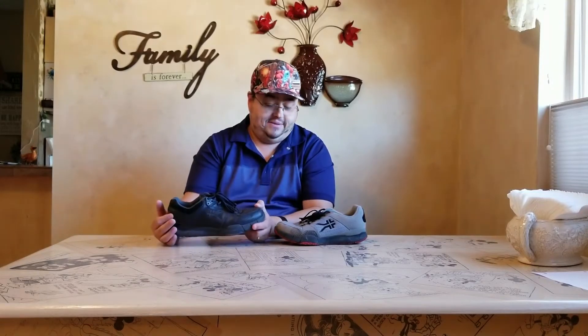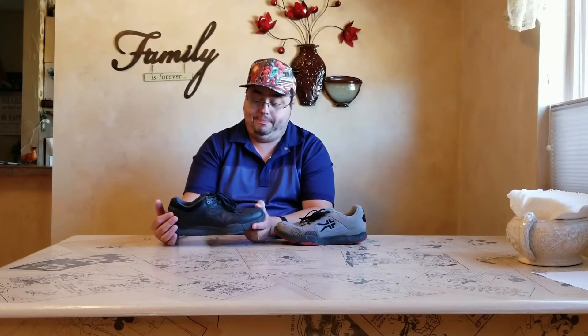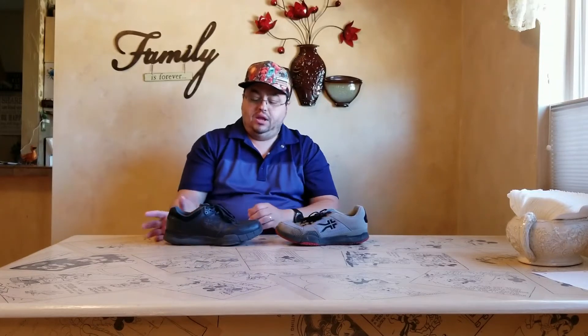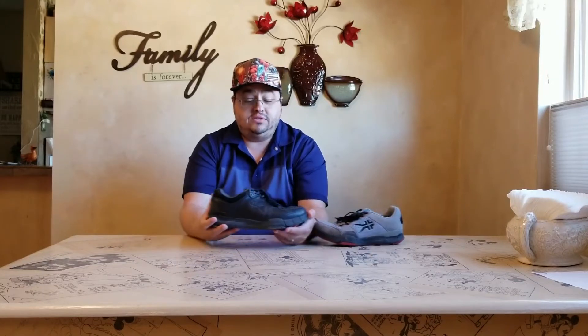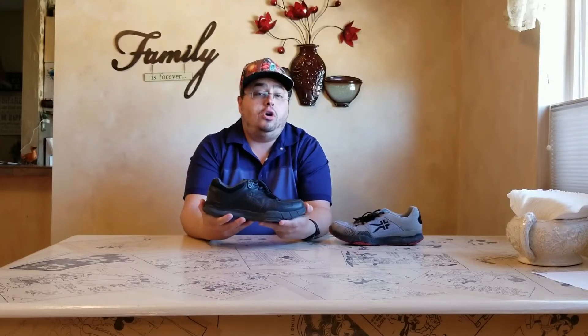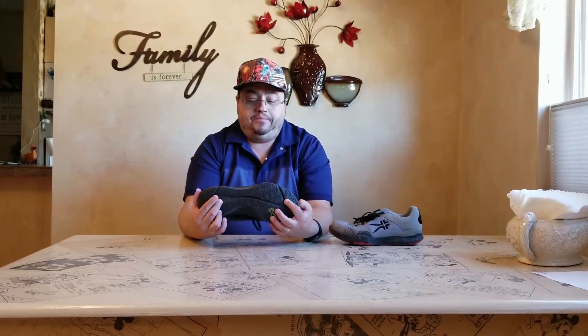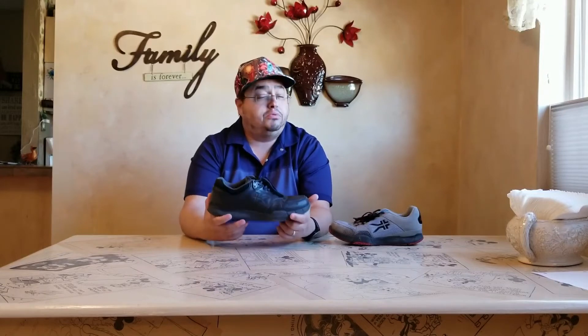The first thing I want to mention is the anti-slip shoe. This one is the Quantum and this one is the Kinetic. The Kinetic anti-slip shoe is the one I use for work — I wear it pretty much all the time — and I want to say it's held up pretty well.